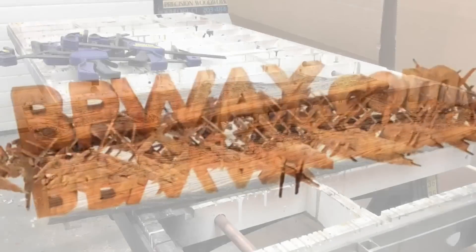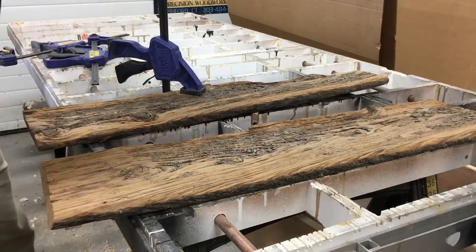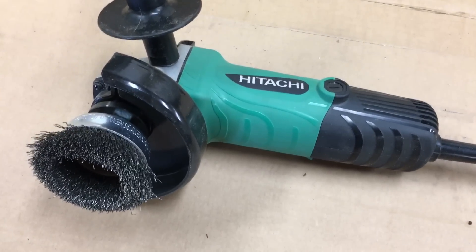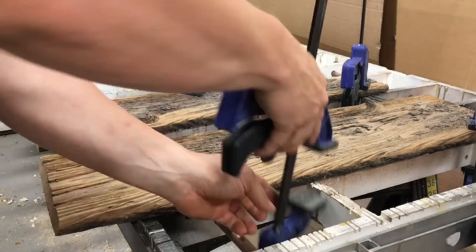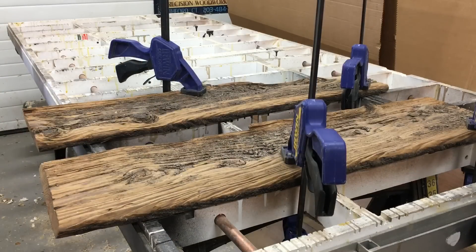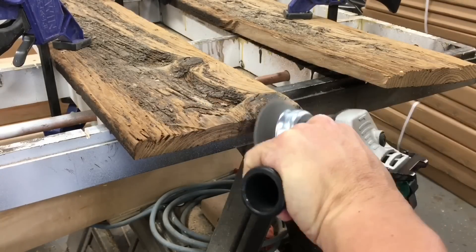Make sure you clamp those boards down tight, because the torque of that right angle grinder with that wire wheel on it will be sure to throw them across the shop. Now, what that wire wheel is actually doing is pulling the soft parts of the wood out from around the wood grain.